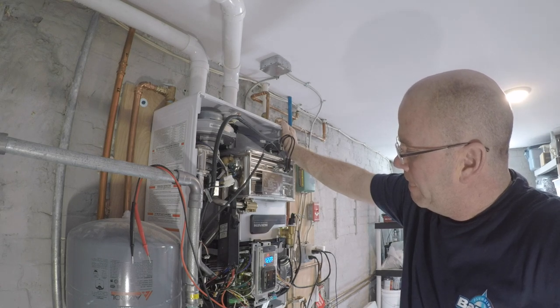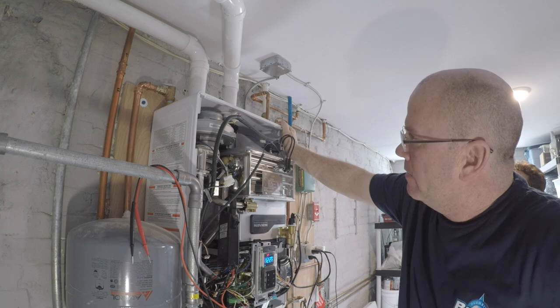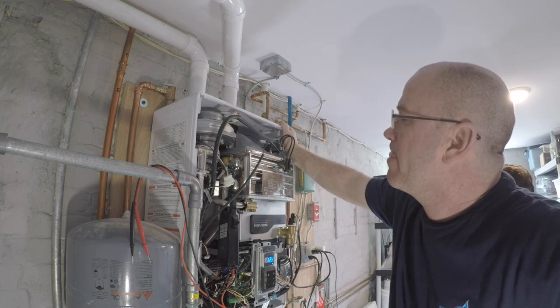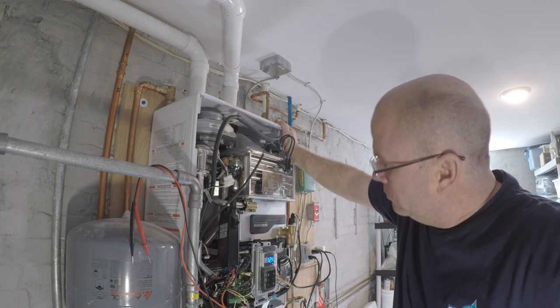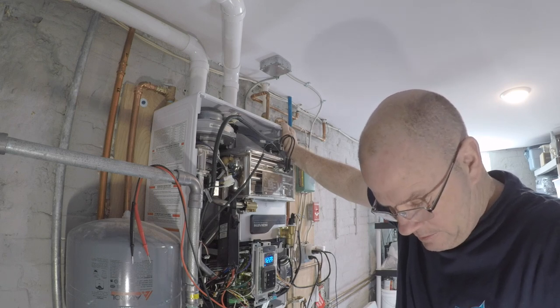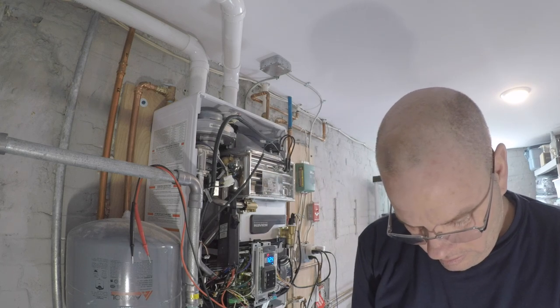We're going to get both of them sent out. In the meantime, you can take the fan motor apart and see if there's any obstruction or debris in there that might be causing the fan motor to jam up — removing it may help. If not, all we can do is replace it because there's clearly something wrong with the rotating assembly. I'm going to place you on a brief hold to type up the parts order and confirm the shipping details.